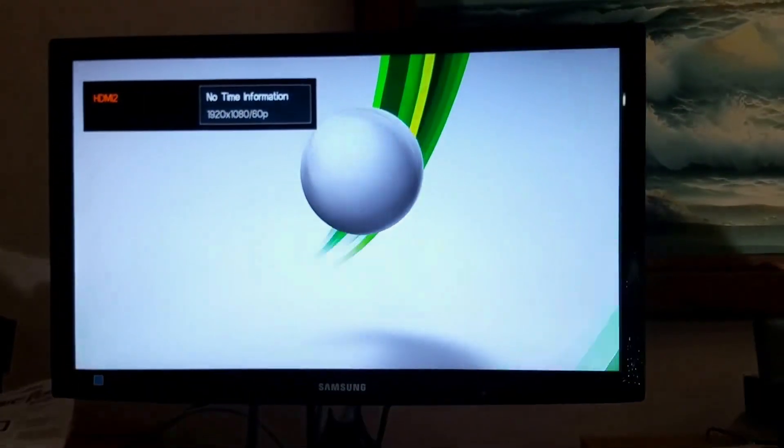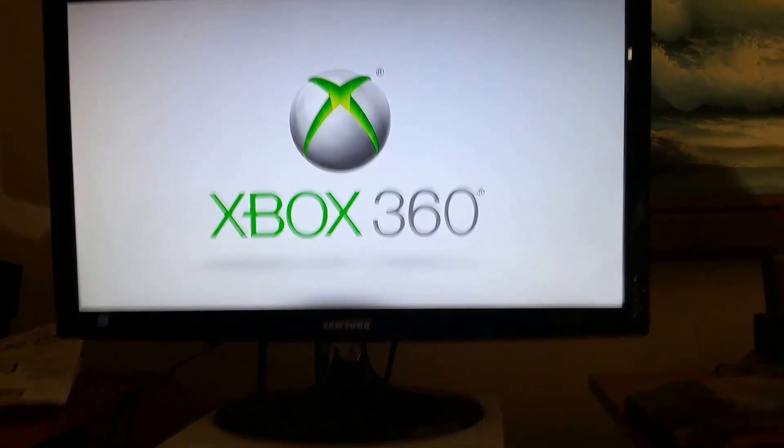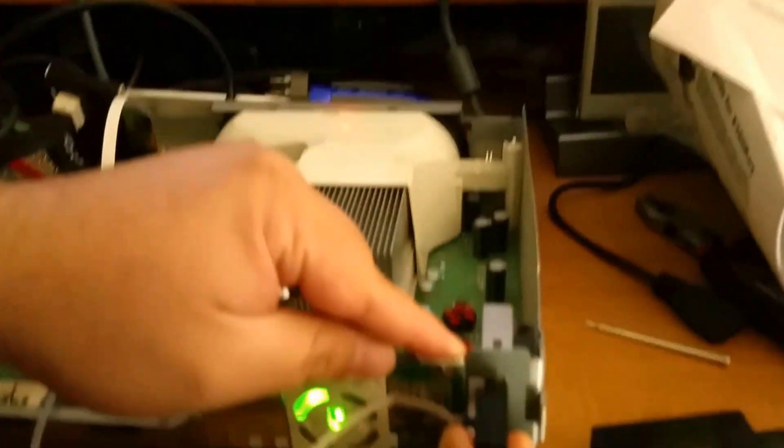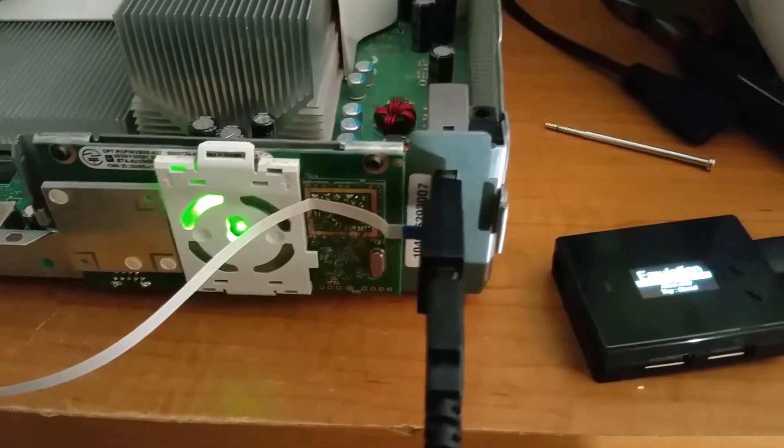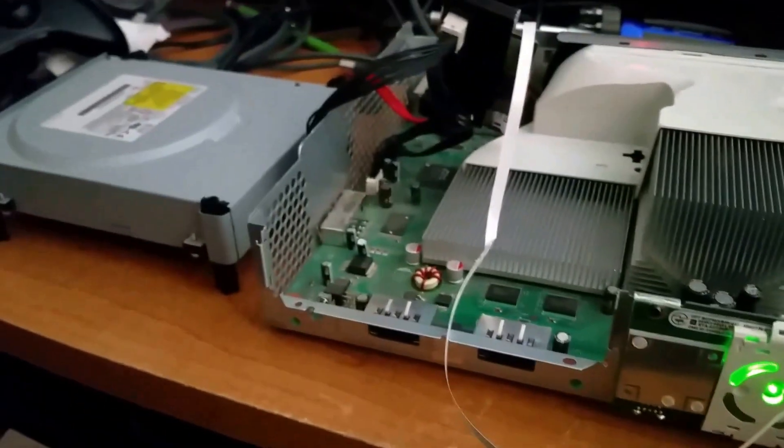So what was the solution? That USB dongle can't go all the way in. It needs to go in just slightly until you feel a connection, and then you know that your Xbox 360 key is working.